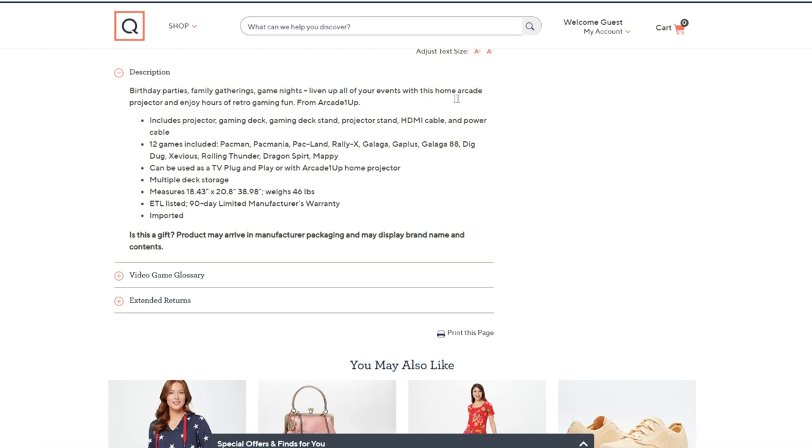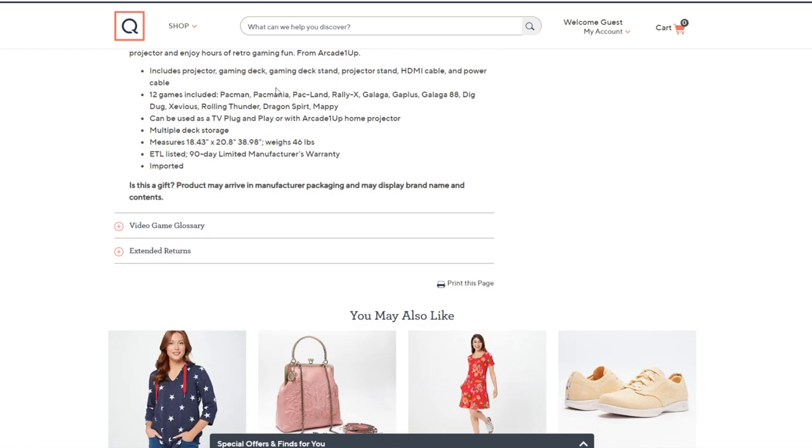Description: birthday parties, family gatherings, game nights — liven up your events. I like that idea. I could see myself taking this outside at nighttime and playing arcade games on the side of my house. Includes projector, gaming deck, gaming deck stand, projector stand, HDMI cable, and power cable. I'm surprised they didn't include a white sheet to throw on the wall. 12 games included. You can also use it as a TV plug-and-play with the Arcade 1UP home projector — you can just plug it into your TV if you don't want to use the projector and use the control deck. Very cool. Multiple deck storage. 90-day limited manufacturer warranty — typical Arcade 1UP warranty.